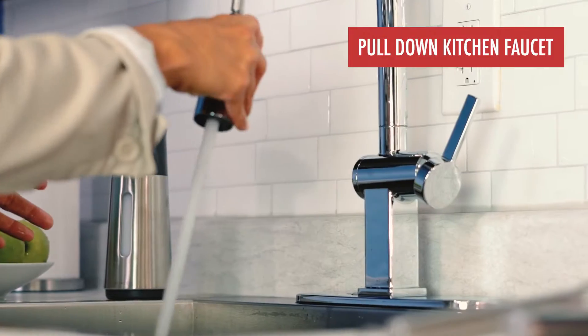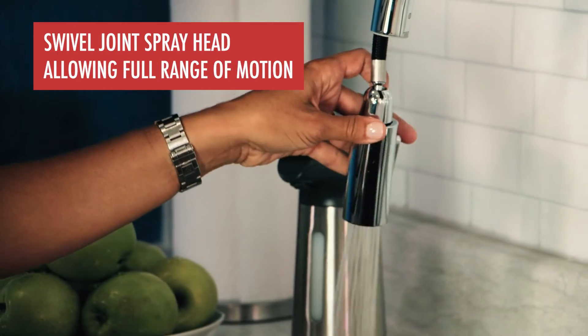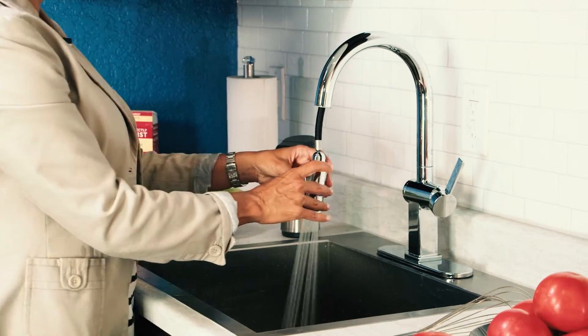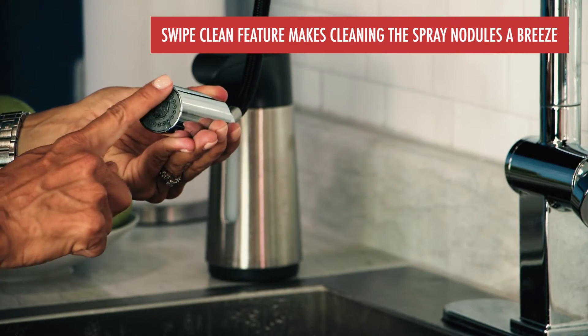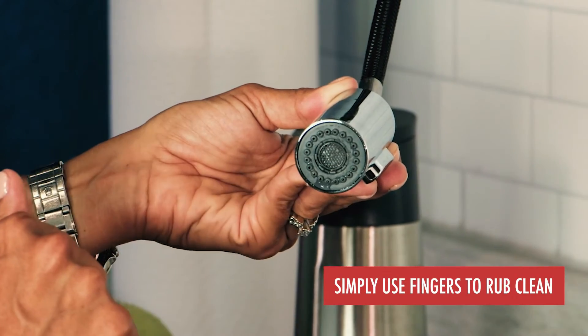Our pull-down kitchen faucets also feature a swivel joint spray head, which allows full range of motion no matter the task. The swipe clean feature makes cleaning the spray nodules a breeze — simply use your fingers to rub clean.